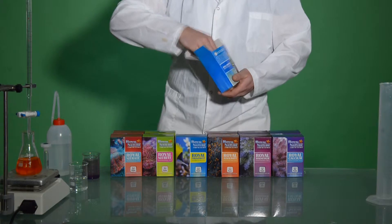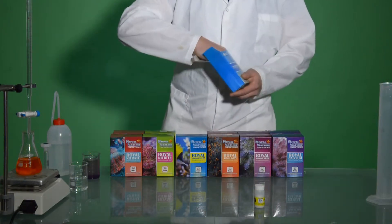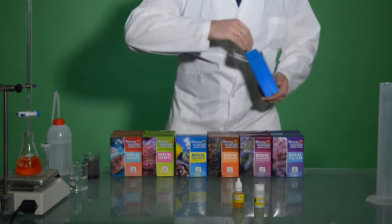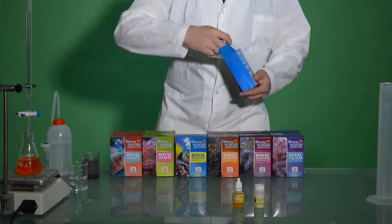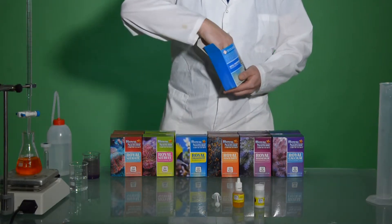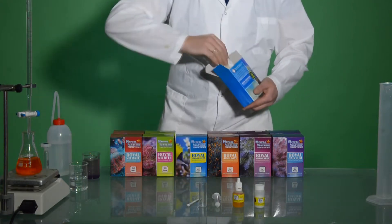and first we'll take out the powder marked as PO4-1, then the indicator marked as PO4-2, we have a syringe of 5ml, Test VL, and a measuring spoon.